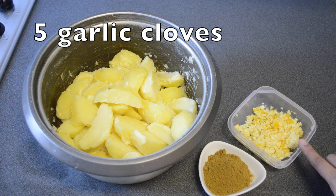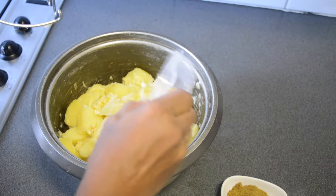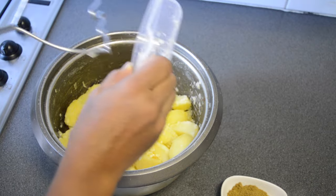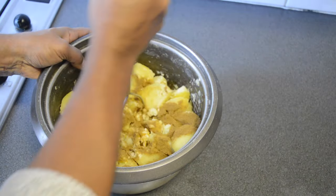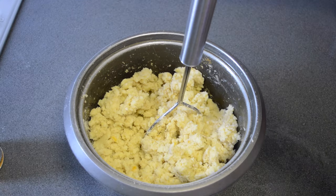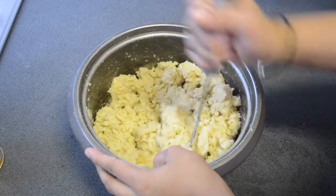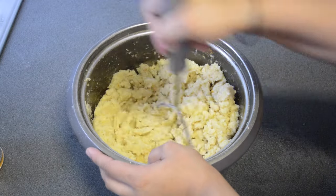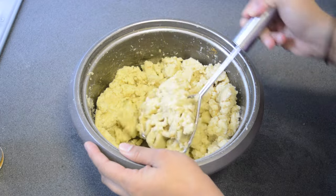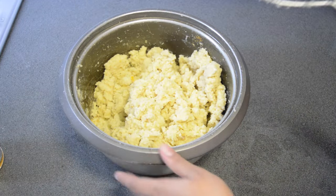I used four tablespoons of cumin powder and five garlic cloves, chopped. Optional is pepper. Add your garlic and your cumin powder, then you mash it up. After mashing it with no lumps and no whole potatoes, you're gonna put it aside to cool down.